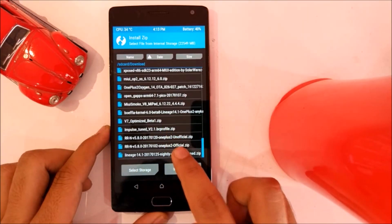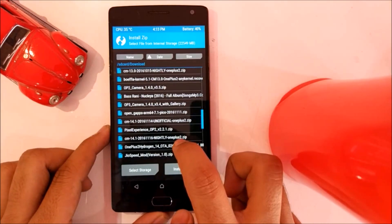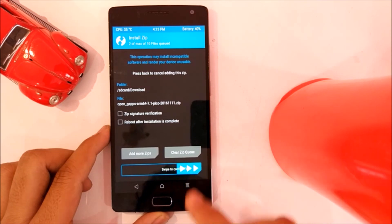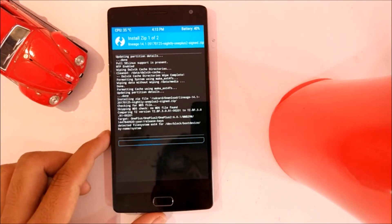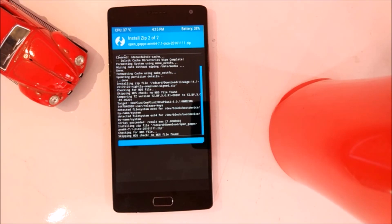Now click on Install and find the zip of the ROM and the GApps which you have pasted in your internal storage. First add the zip file, then by clicking Add More Zip, add the GApps. Now swipe to flash. It will take four to five minutes to install and boot up, so sit down and relax.